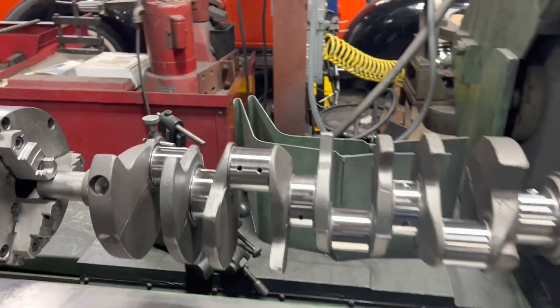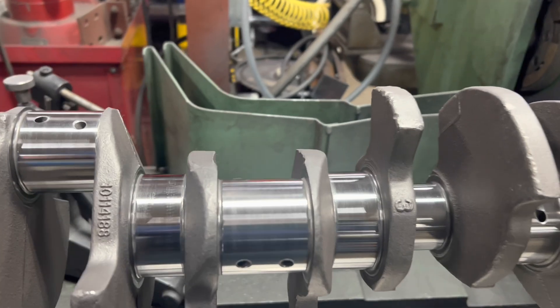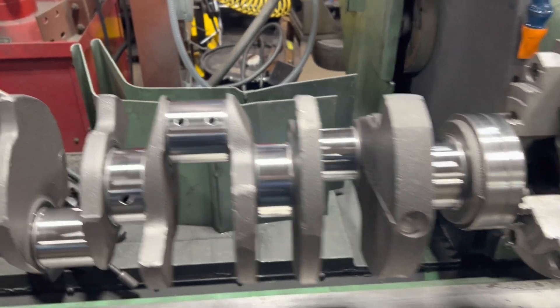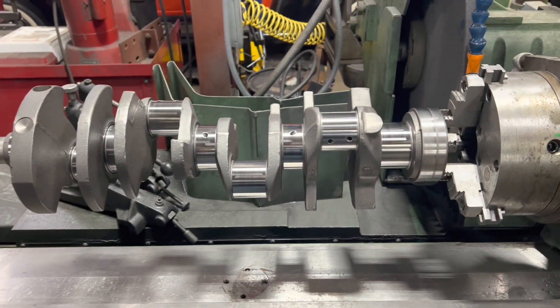We're all done. Finished ten under on the rods, twenty under on the mains. But you know what? This old girl, she tied up hard — she'll live again. Had to straighten it; it was bent twenty-thousandths. But it's a far cry from what it was.